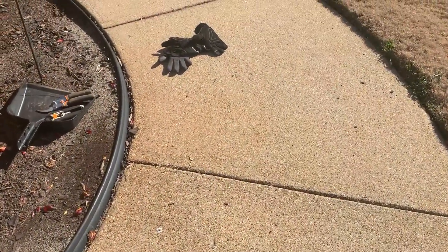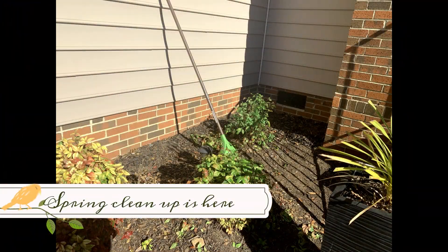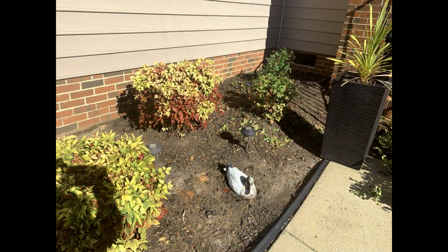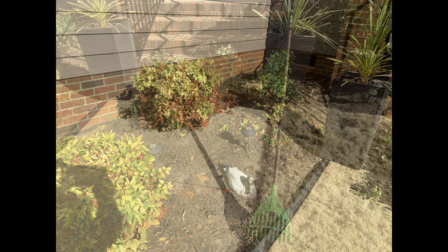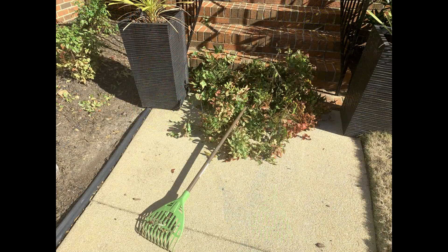Before displaying my wreath and welcome sign, I needed to clean up the front of the house. So on a nice day, my husband and I went out and he cut down the red Nandina bushes and trimmed them, and I helped by cutting some of the spider plants. Now we have everything nice and clean.